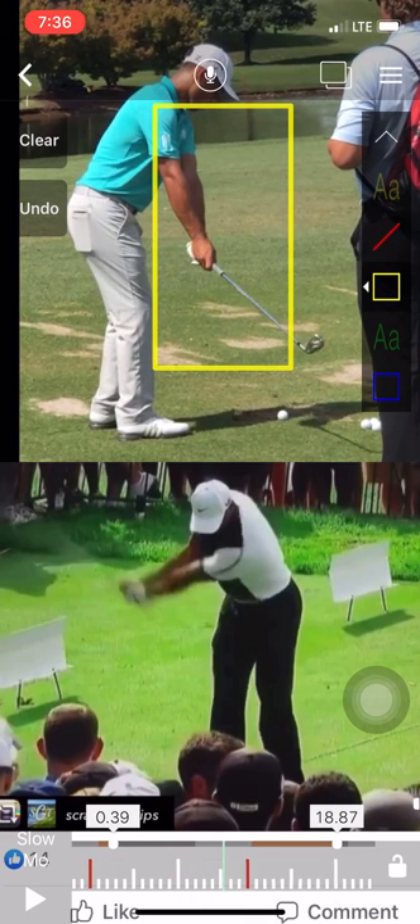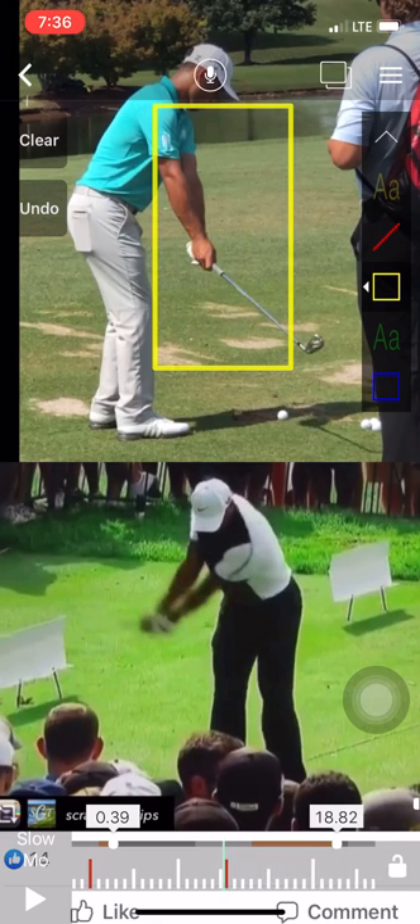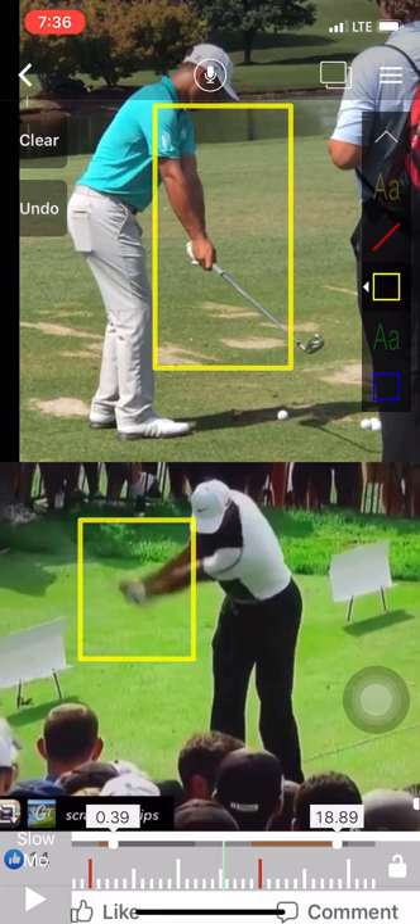Now let's come down here to Tiger. As he begins his swing and begins to pass parallel, you see basically it's the same position. The arms are extended on the plane — you see how extended the arms are here.